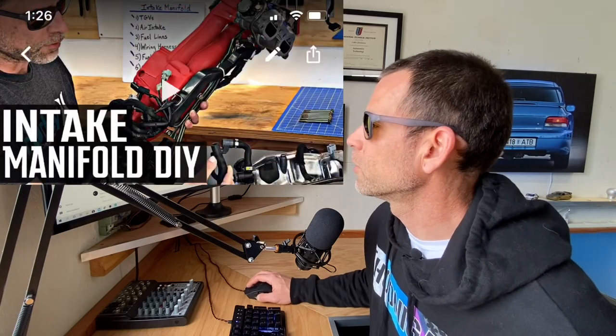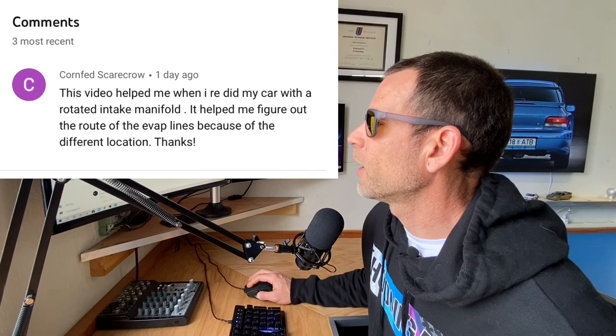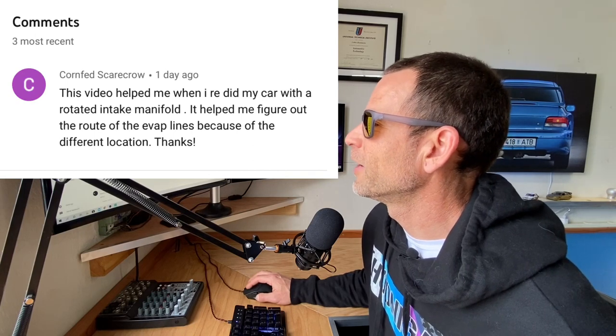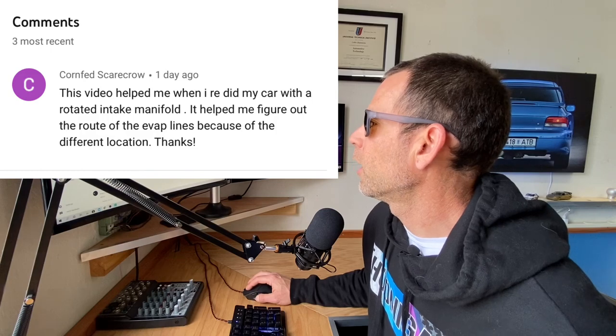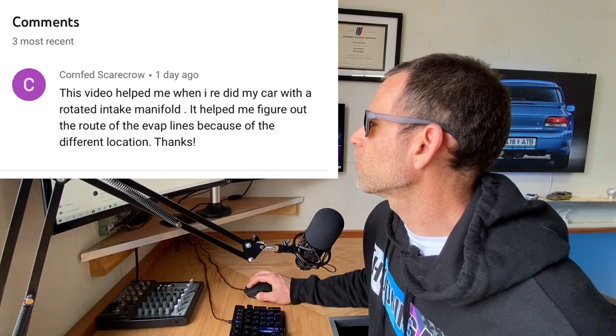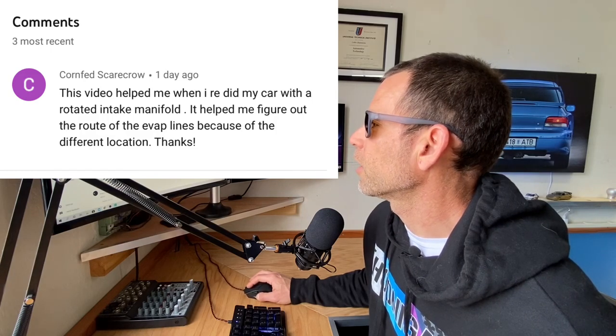So on the intake manifold — Corn-fed Scarecrow, nice name. He says: this video helped me when I redid my car with a rotated intake manifold. Helped me figure out the route for the EVAP lines because of the different configuration. Rotated intake manifold — legit. I'm going to reply to that guy. A rotated intake manifold is something I definitely haven't done yet and I can't wait to do someday. I'm going to do it on this '98 with the WRX swapped engine for sure.